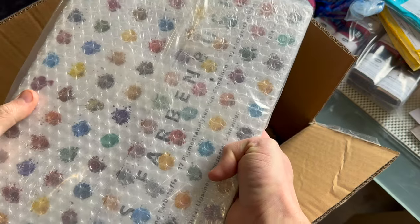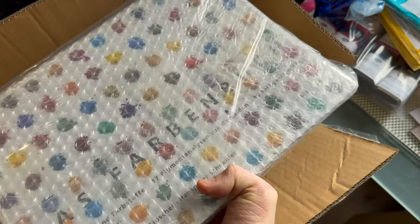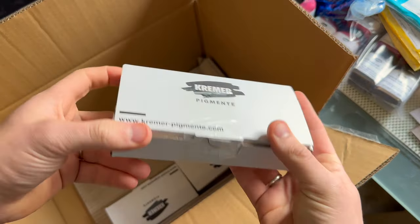Thank you very much, Mr. Kramer — and also Krema Pigmente — for lending me this book. I will be very careful with it. Now comes the exciting part.